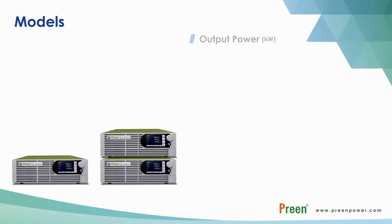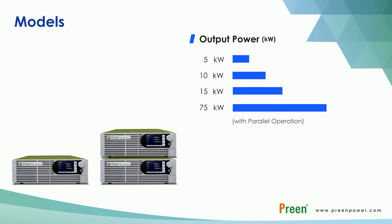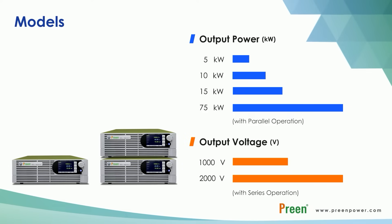ADG-L series has three different output power levels: 5kW, 10kW, and 15kW. It can reach up to 75kW with parallel connection. The output voltage is up to 1000V per unit, which can be expanded to 2000V through series connection.